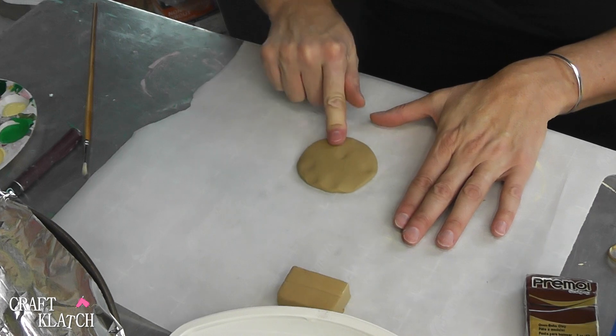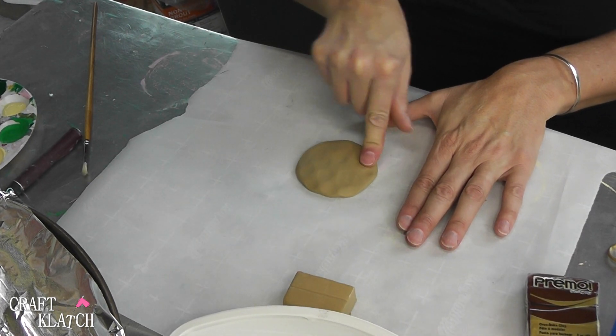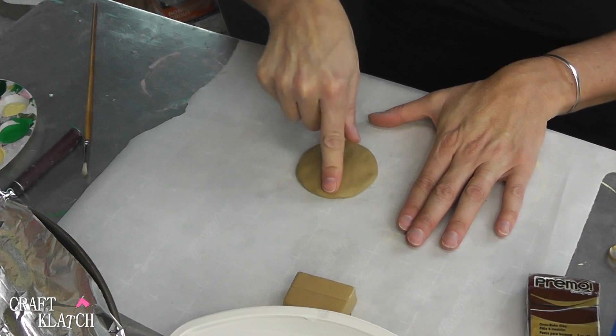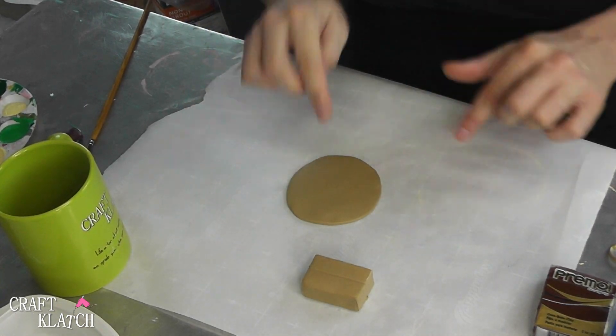Now remember, chocolate chip cookies are not completely flat, so you're going to want to have some lumps and stuff in there, but not enough to make your cup unstable on it. And it looks like that'll do it.